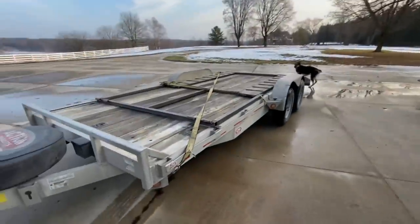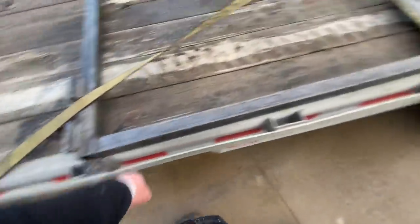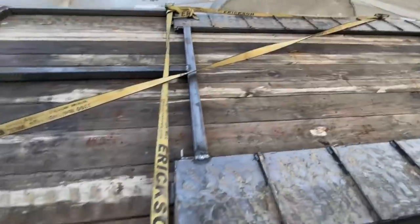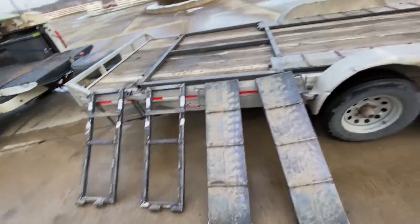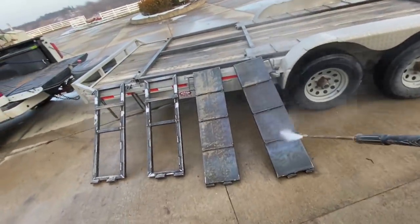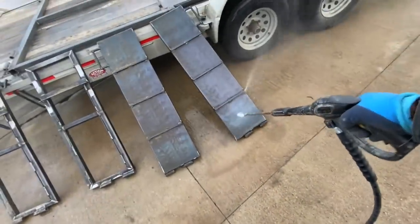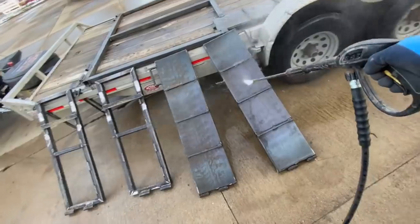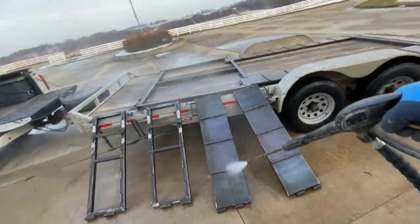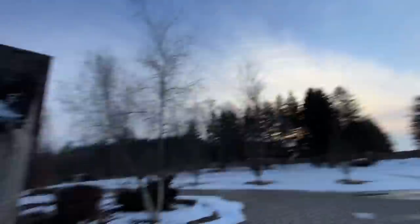We got a sweet ramp — gonna wash her off and get her painted. These grip bars, day and night, all the traction. All right, here she is all apart — let's get this thing washed and painted. Good shift, beautiful day. Any day the sunshine's out is a beautiful day — any day you wake up is a beautiful day, but I really like when the sun shines.